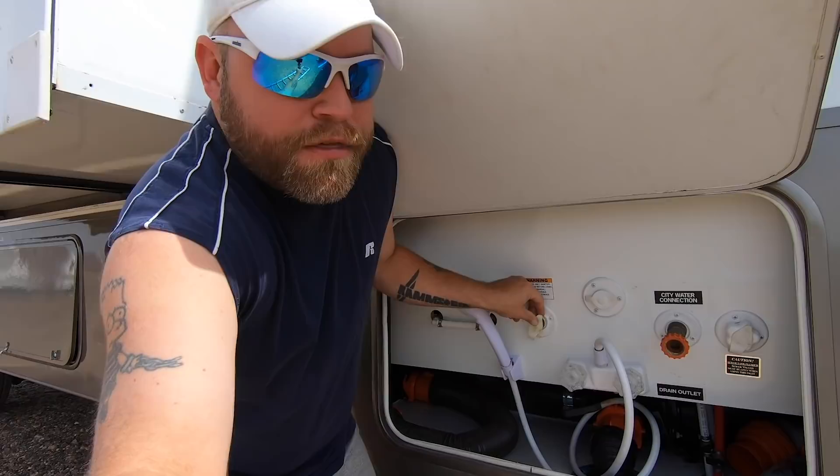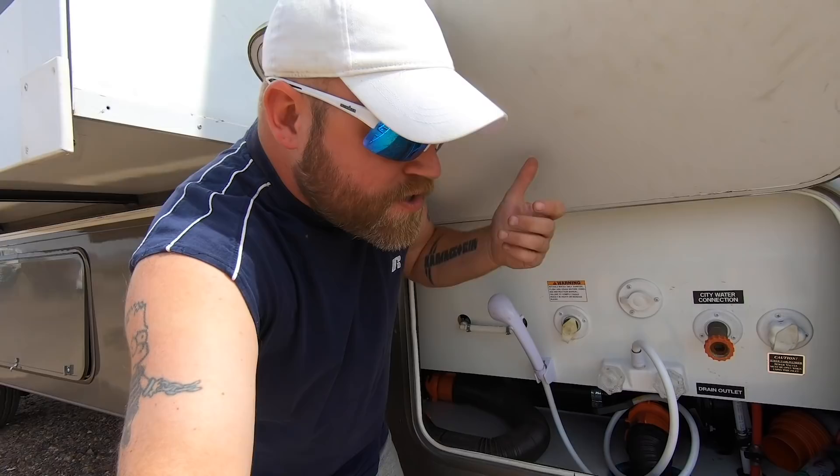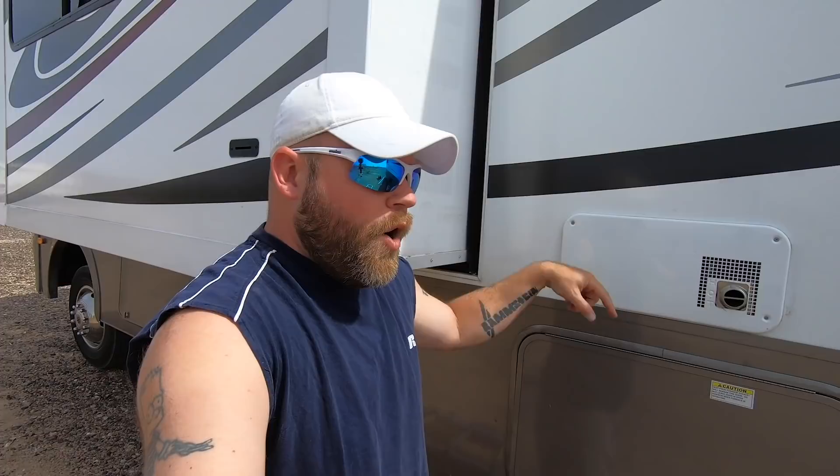This is much different than my previous RV, Yoda. Rather than having a fill right here with a vent next to it where you can feel air coming out and water sloshes out when full, in this Class A — and a lot of Class A's — we simply have a threaded input for the fresh water tank. You thread the hose in, turn it on, and when it's full I thought it would come out of one overflow vent. It's actually two.